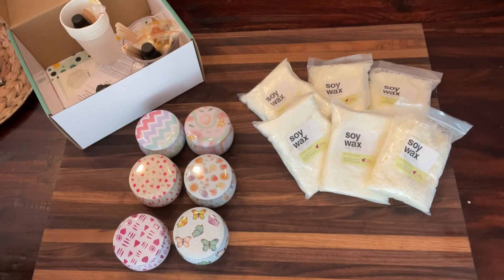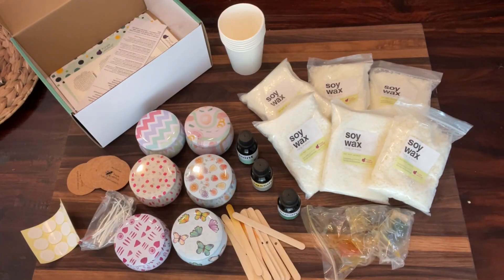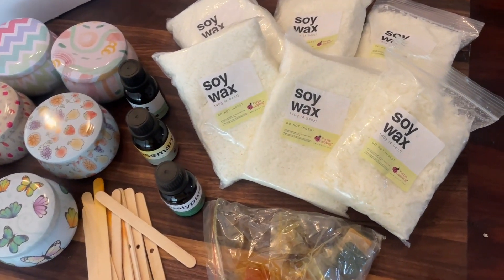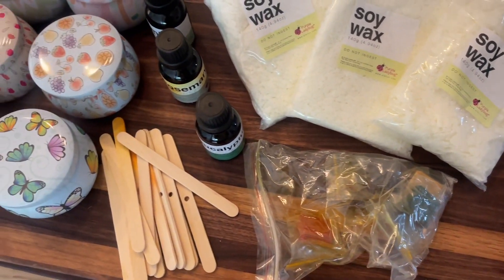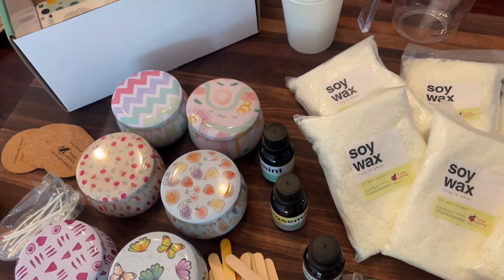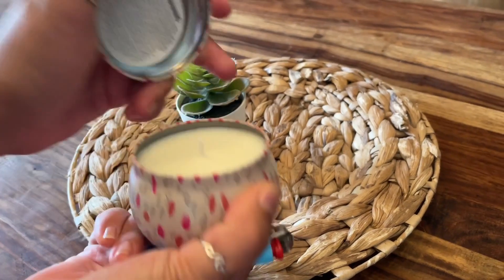This kit is from Purple Ladybug — it's their aromatherapy candle kit. The scents in here are eucalyptus mint, which is my favorite, and rosemary. It comes with absolutely everything you need, right down to the very last detail, all included in this nice little box.